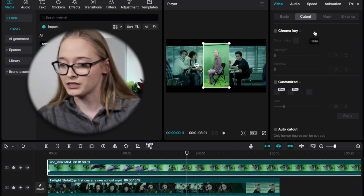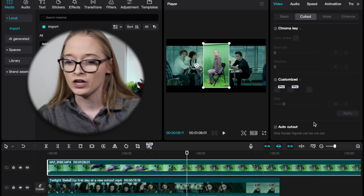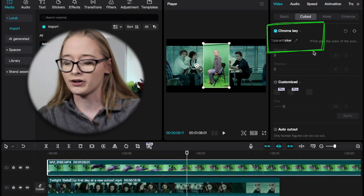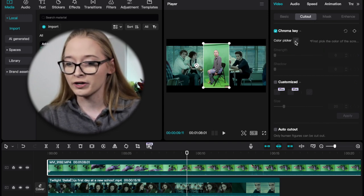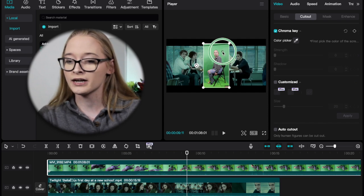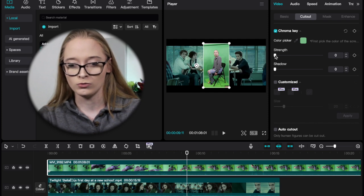You're going to go to 'Cut Out' in the video panel and you have three options: chroma key, customized, and auto cut out. You could use auto cut out but sometimes it's a hit or miss, so you're going to use chroma key. You're going to use the color picker, select green, and then adjust the strength. As you can see, keying in CapCut is the easiest thing.